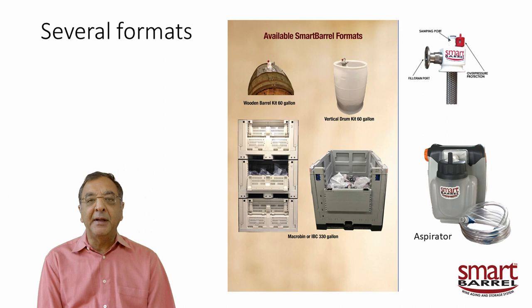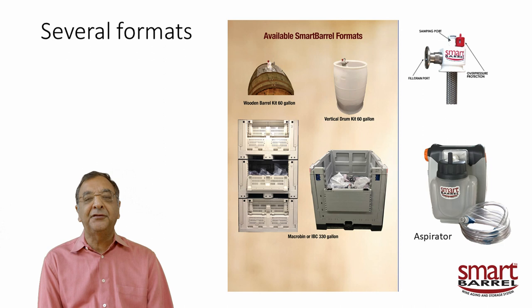We make the smart barrel in several formats. One is converting a wooden barrel — the advantage is you can use all your existing barrels, it looks like a real winery, and you have all the handling capabilities: racks and existing storage areas. Our barrels fit in standard seven-inch spaced racks. You never need to take the barrel out to clean it — you can put the liner in and remove the lees-containing liner all through the hole in the top, without ever moving the barrel.